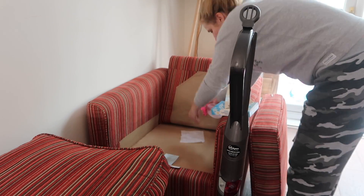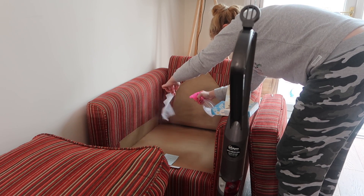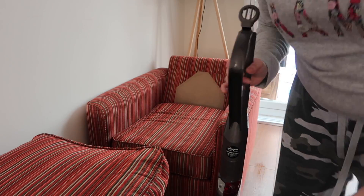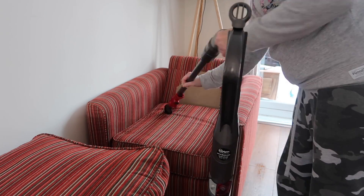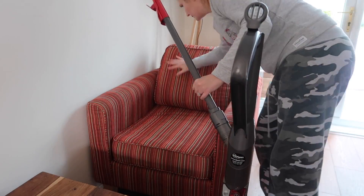I've just got a tumble dryer sheet and some Zoflora which I'm spraying all over the tumble dryer sheet to soak it, and I'm just going to leave that underneath the cushion covers so when you sit down, hopefully you'll smell a really nice fresh smell.